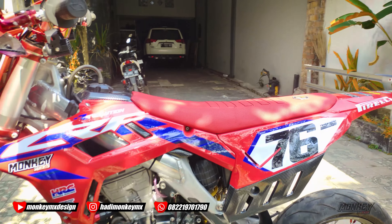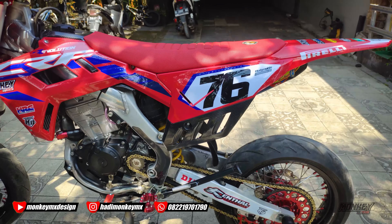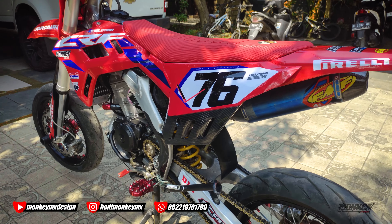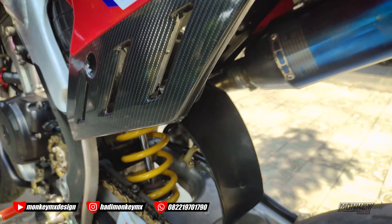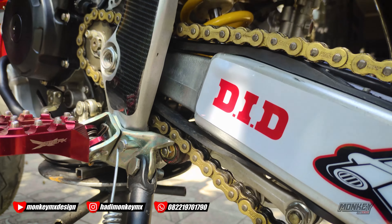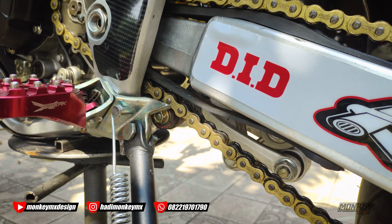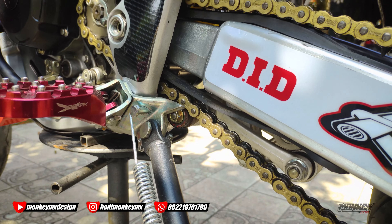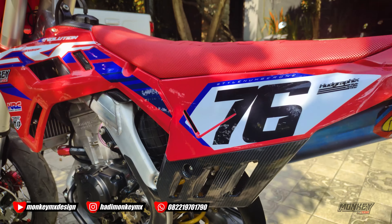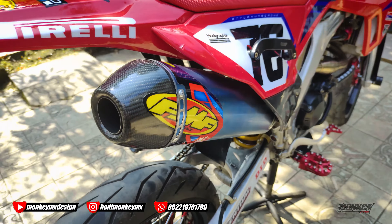Nanti kita test sambil jalan gimana. Kemarin di video ada yang komen kok mesinnya berisik — nah yang kemarin itu di bagian rollernya, kemarin belum diganti. Sekarang udah diganti jadi aman. Makanya kemarin agak keras kedengarannya, penyebabnya di sini, pas uji coba dinaikin motornya dimajuin.